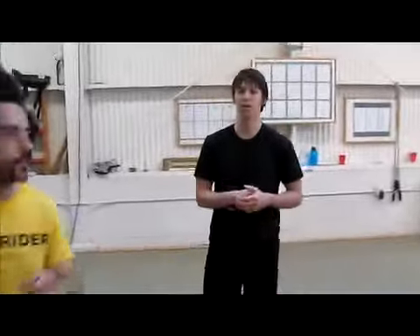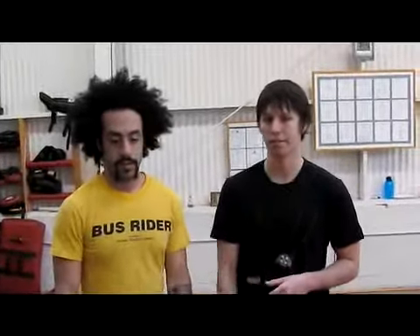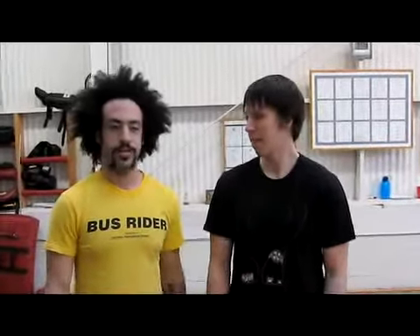If you need advice on how to do a sweep, you should watch our last episode because we talked about it then — we're not going to talk about it now. And if you need advice on how to do more complicated Kung Fu techniques, you need to come to our school.